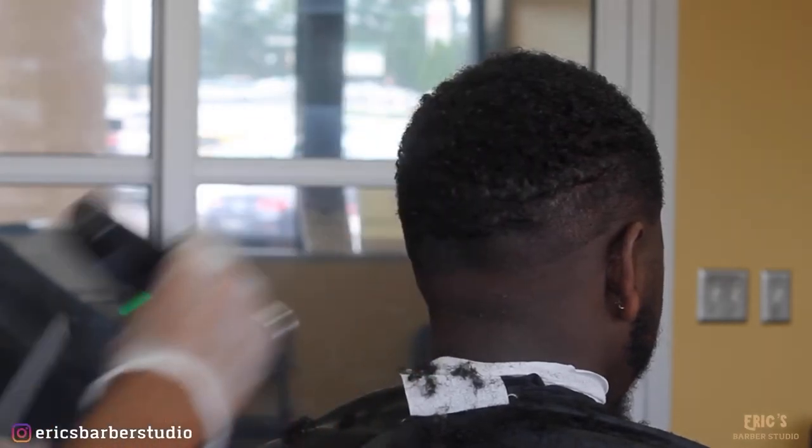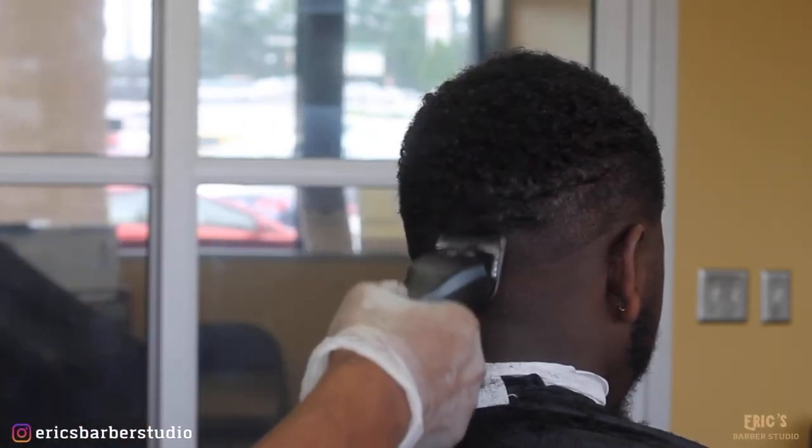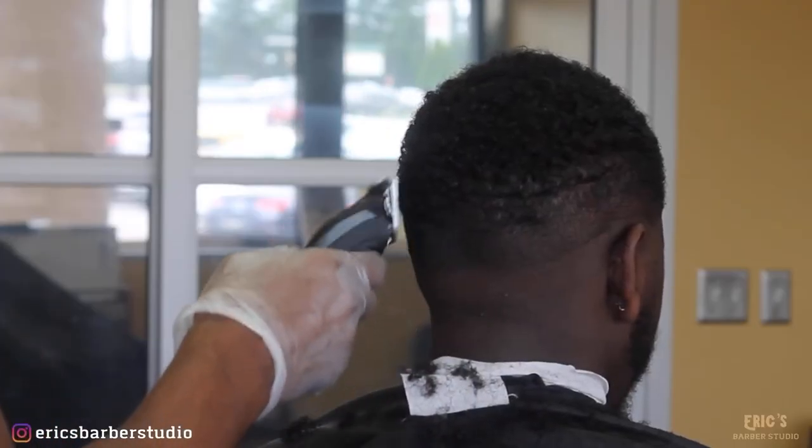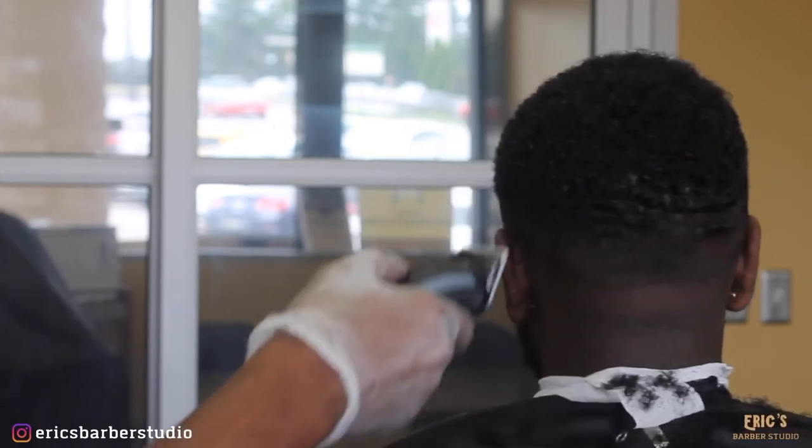I'm just going to continue that process around the whole head before switching to my one-eighth guard and coming back and chasing out that line that the one and a half blade left.